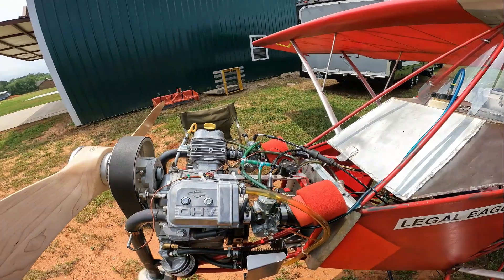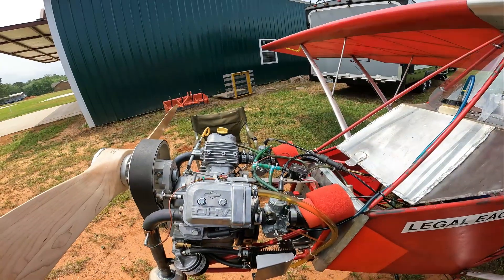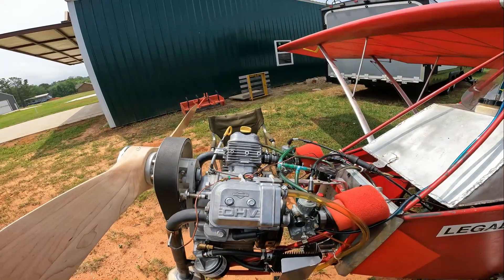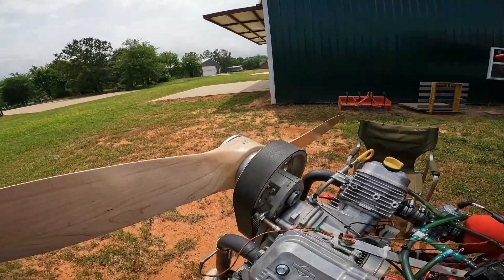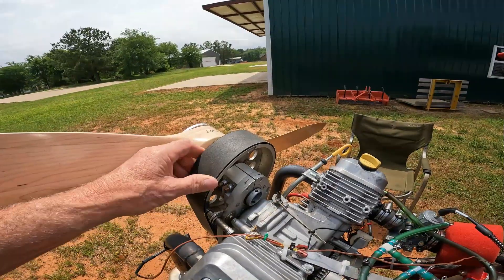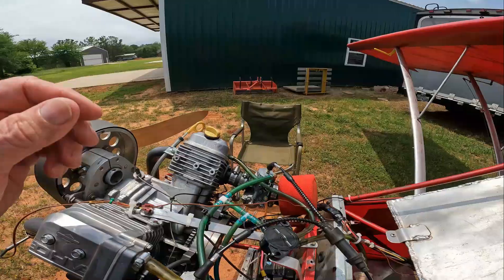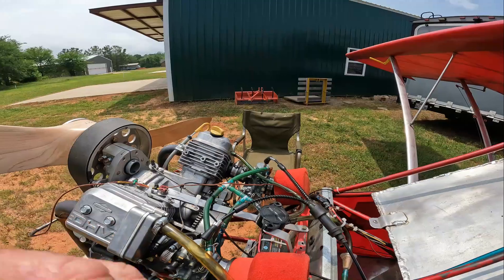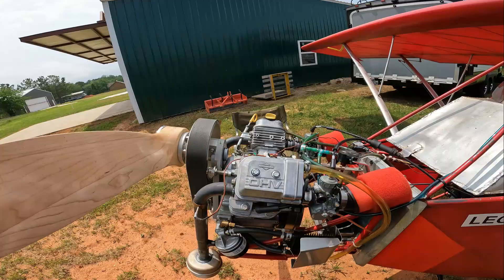We have an EGT and a CHT, and we've been watching the temperatures. We've also been using a handheld infrared thermometer on the ground. I have a Hall effect tachometer, which gives us accurate engine RPM at the prop. We also have a tiny tach tied onto the engine to see what the spark is saying, so we can compare what the engine and prop are doing to check for any slippage.